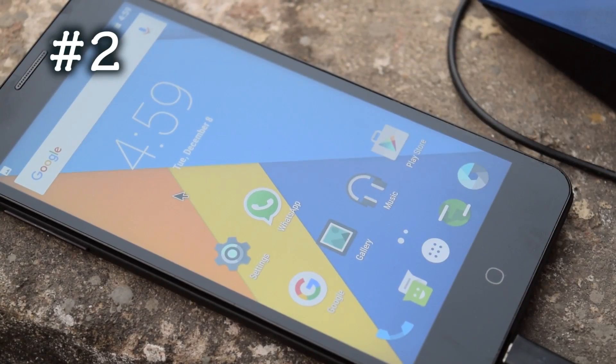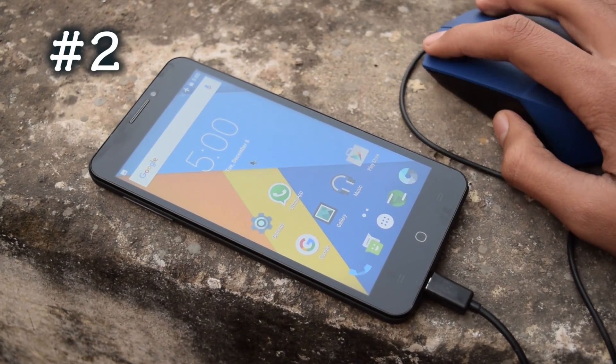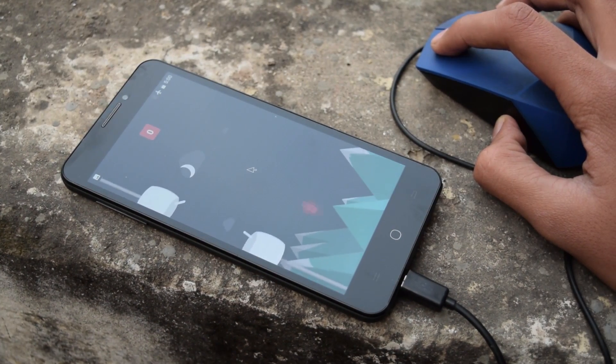The next on the list is a USB mouse. Yes, you can connect a USB mouse to your Android phone and do whatever you want to do.